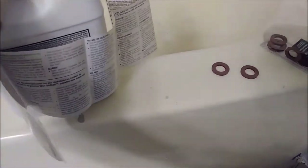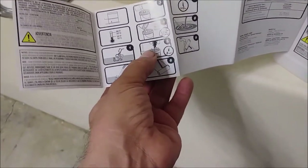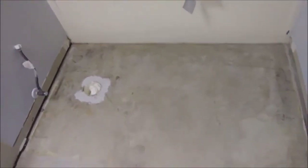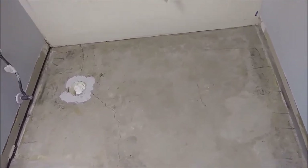If you flip this container over, you can see all the instructions. It's a little difficult to read, but the instruction shows how to prepare it — very easy. You mix it for three minutes at the lowest speed. Because this is coarse concrete, the manufacturer recommends putting between one or two parts water to one part primer. So I'm going to use one and a half parts water to one part primer.